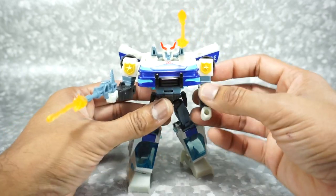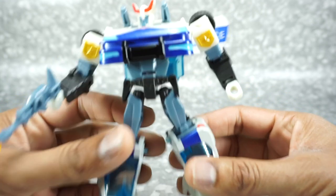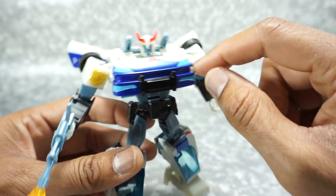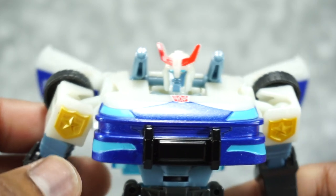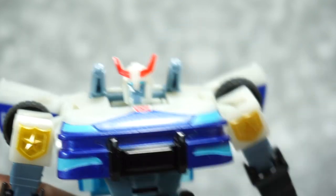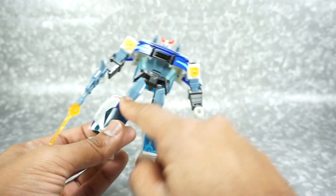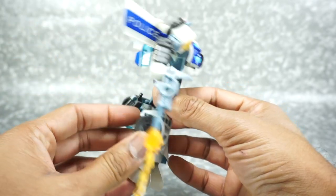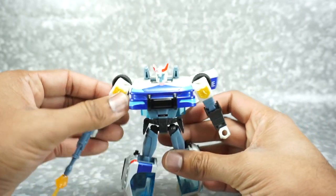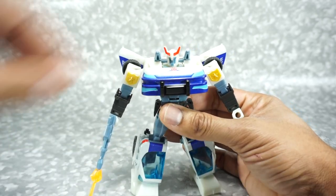I didn't know Cyberverse had blast effects like that. Let's take a look at the details on this guy. He's got some metallic blue, some light blue, and his police symbol. The face sculpt is a little weird — kind of skinny, and I guess that's what he looks like on the Cyberverse show, but it does look a little strange. All in all, his paint scheme is really cool. You've got translucent blue, blue paint throughout, and an off-white grayish paint on the legs. There's also a police look on the back.